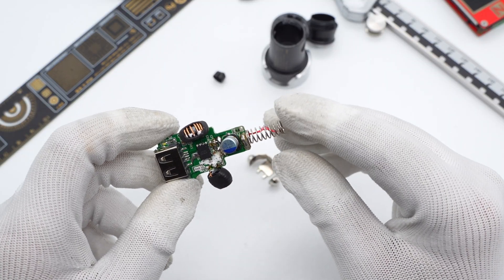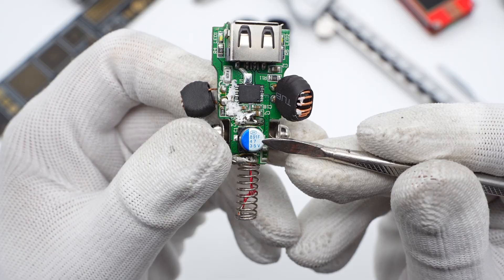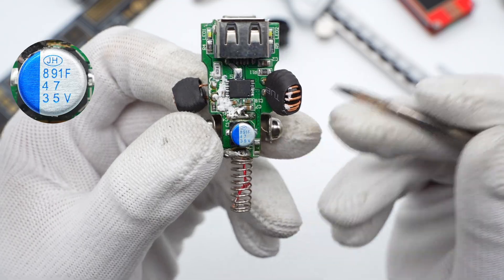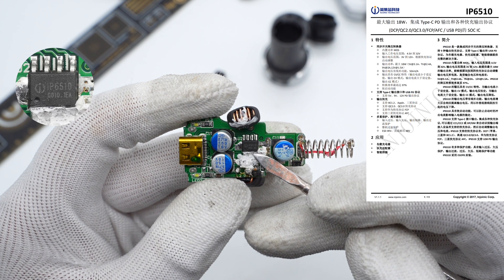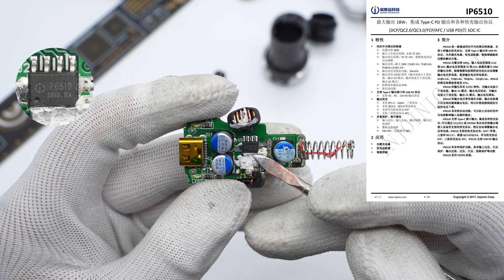After removing the negative contact, two filter capacitors are on the front and back of the PCB. They are from Jianghai, rated 47μF and 35V. This is the controller of the USB-C port, which comes from Injonic — the IP6510. It integrates a synchronous step-down converter and can support multiple charging protocols.